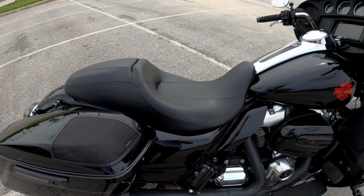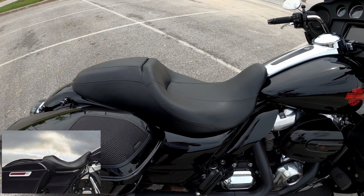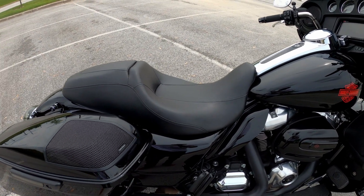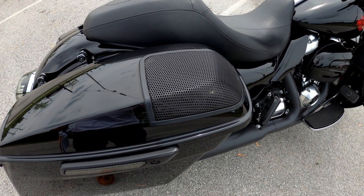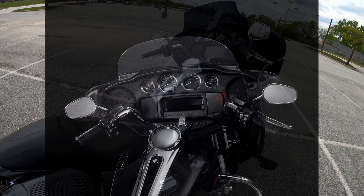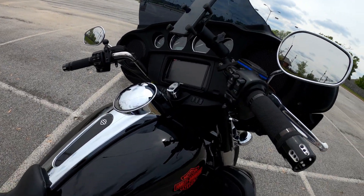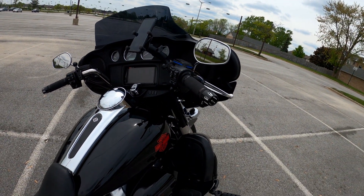Going back up top, you're looking at the Street Glide seat - it's a two-up seat. This bike originally comes with a single rider saddle. Back here on the saddlebags, look at the Rockford Fosgate 6x9 saddlebag lid speakers. This bike didn't come with any sound whatsoever. From the dealership they installed four speakers and an amplifier, and in the cubby where my phone usually sits was a Bluetooth module with my phone connected through Bluetooth.